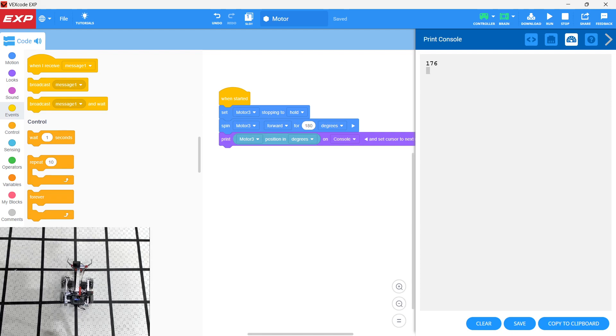Those are some different ways we can set up a motor and use motor commands to get the motion we're expecting, which will work for our devices. Best of luck.